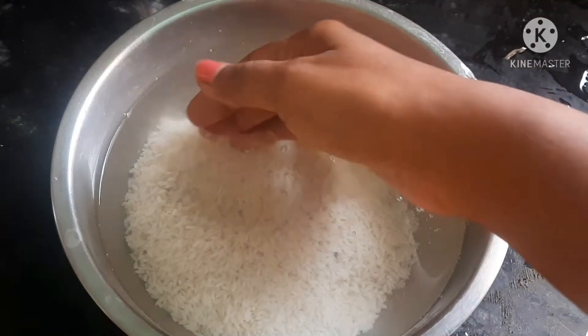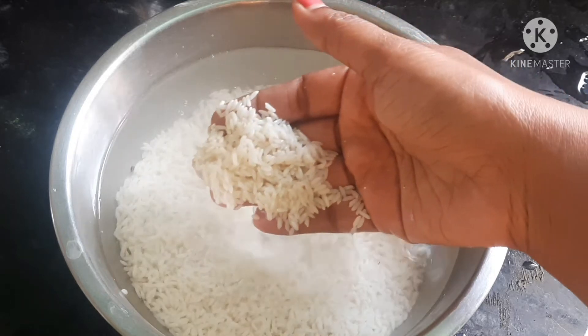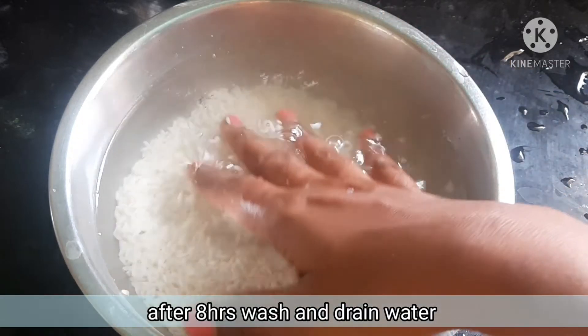First night: take 1 cup of rice and 1 cup of water, and soak for 6 to 8 hours.